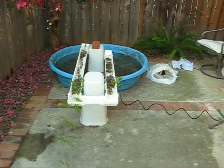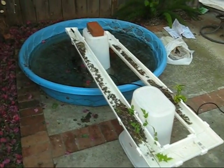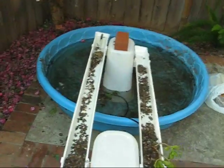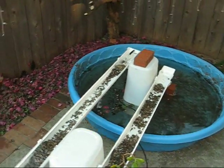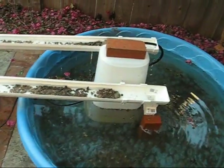This is a little kiddie pool I got from the store, and that's a plastic rain gutter. There's a pump up inside that inverted trash can that's pumping it out into the top of the rain gutter, through the rocks. And that's the pump.